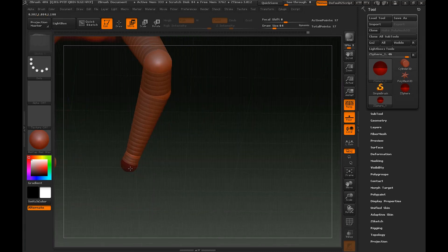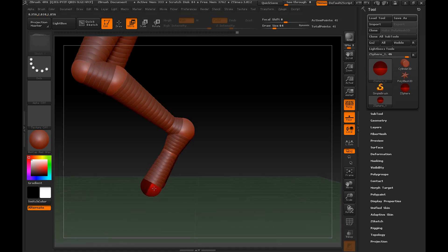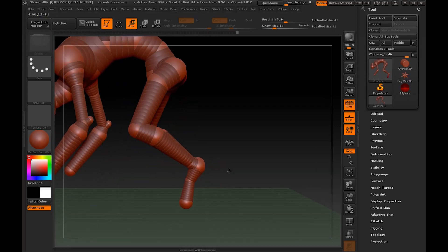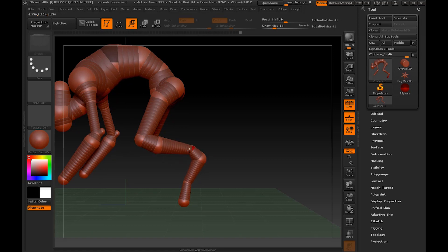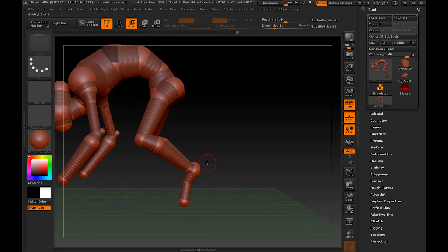As you can see we pretty much maintained the basics for how z-spheres work. You just go in, add a sphere, and adjust its size and location to get the general silhouette you're looking for, and you just keep adding and adjusting as needed until you build out your basic shape. Now that you've got the basics down for how to add your overall base geometry, we're going to go ahead and skip ahead a little bit.